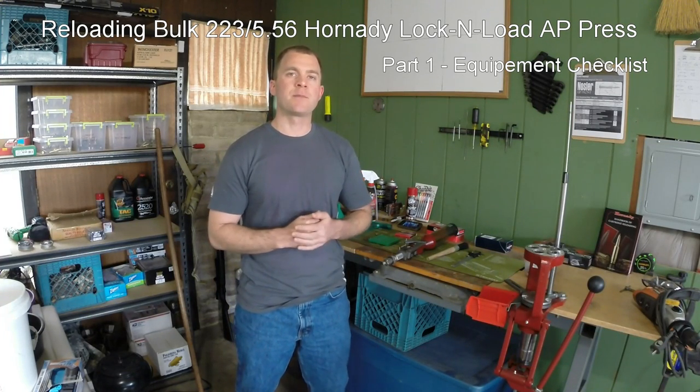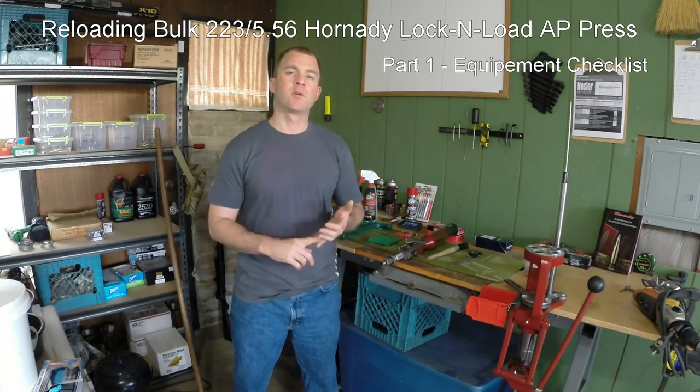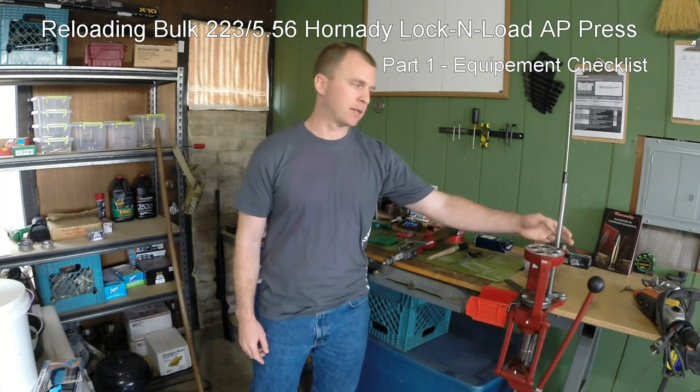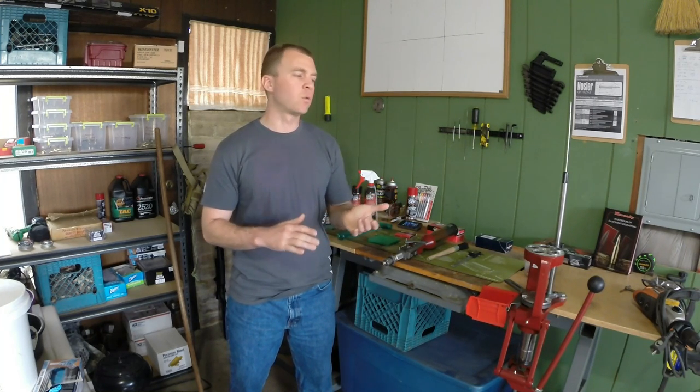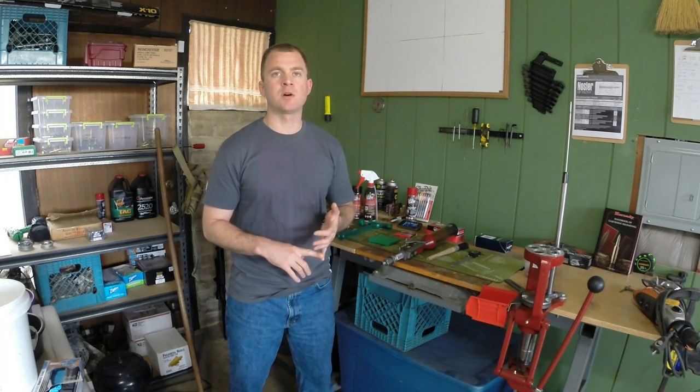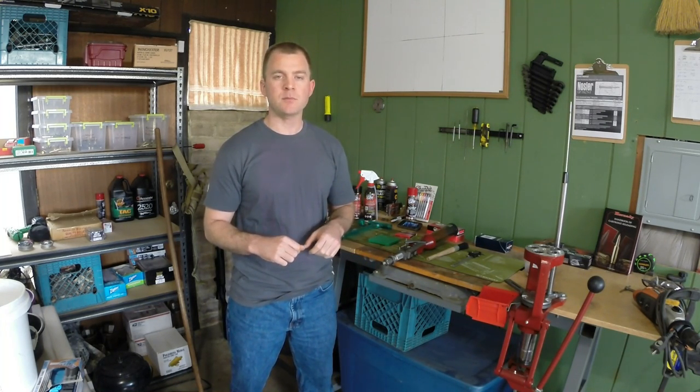Hey guys, what I'm going to do today is talk about reloading affordable .223 or .556 on a Hornady Lock and Load AP Press. What we're going to go over in this clip is a checklist of what you're going to need to reload this ammo, make it affordable, and also not break the bank. This process I've adopted is so that I have enough training ammo to shoot on the weekends — to make this ammo affordable and quickly.